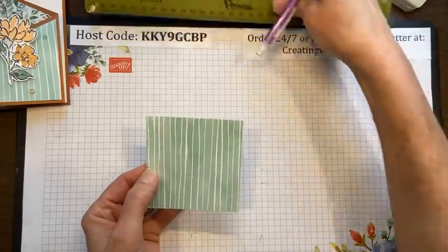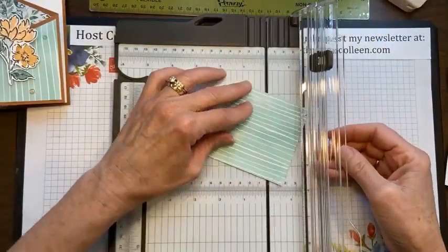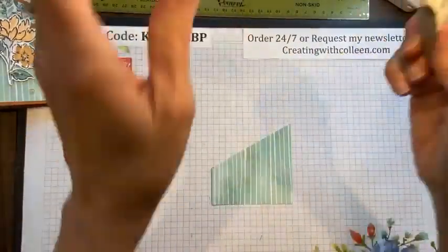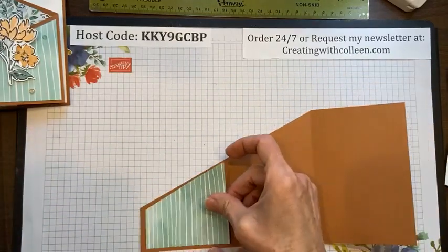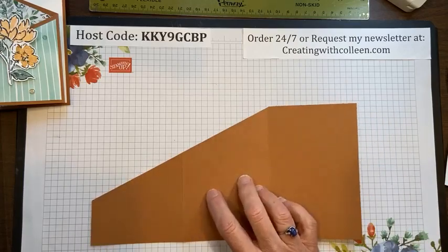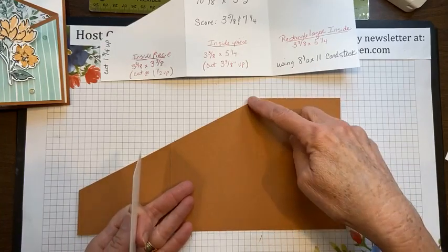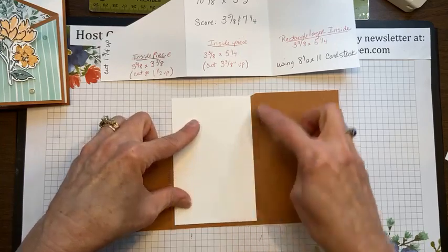I mark my one and a half inch point and cut to the top corner — there's my first angled piece. I'll erase my pencil mark. For the center section, I want a piece of whisper white that is three and three eighths inches across and five and a quarter inches high — just a quarter inch smaller than the section measurement. You'd measure the actual piece since they can be slightly different, but these measurements work for the most part.